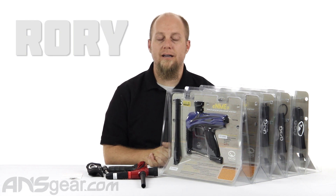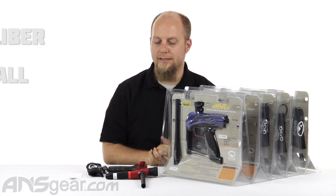Hey everybody, it's Rory from A&S Gear and we're going to take a look at a 50 cal gun today. This is the 50 cal enemy.